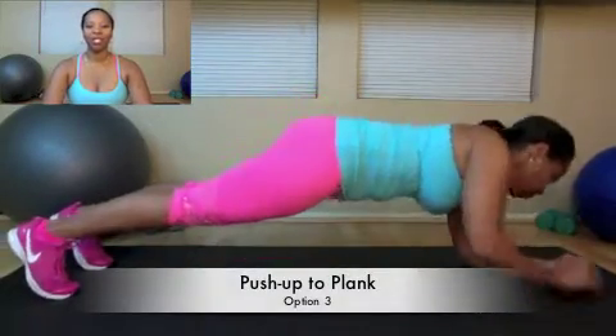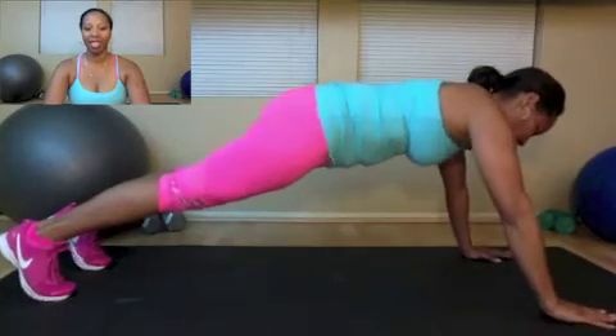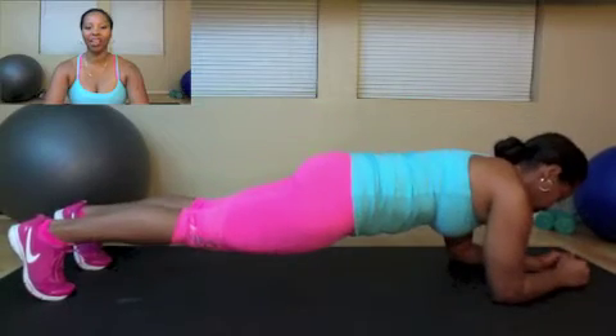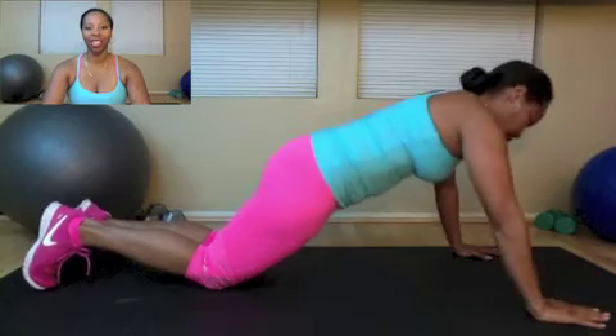Your third option is a push-up plank. As the name implies, you're doing one push-up to one plank. I'm opting to do a standard push-up and then doing the plank on my forearm. To modify the move, feel free to do both of these on your knees.